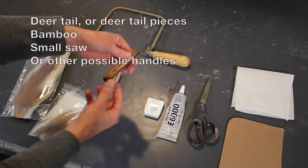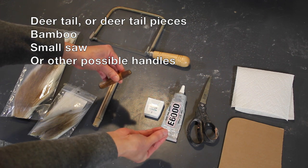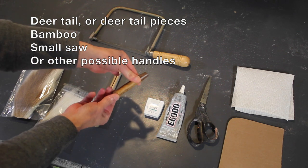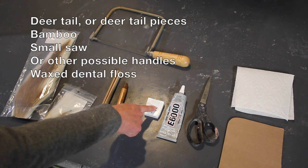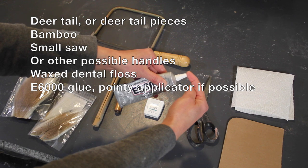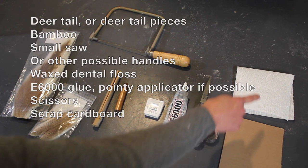Here's another idea for a handle that a lot of potters can relate to: this is a handle from a hole-punching tool where the metal part has fallen out. It will also make a perfect paintbrush handle because it's already hollowed out and has a hole on the end. You'll also need some waxed dental floss, some E6000 glue — and if possible get the one with the pointy applicator tip, though it's not required. And you need a pair of scissors, a scrap piece of cardboard, and a paper towel.